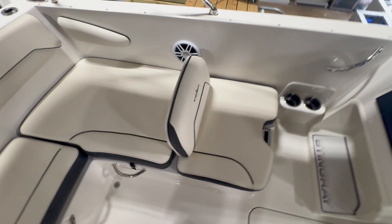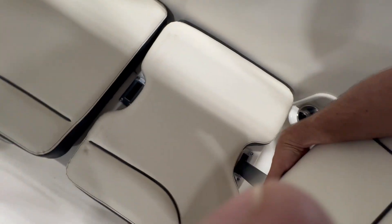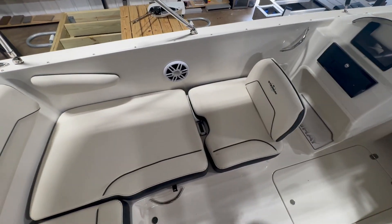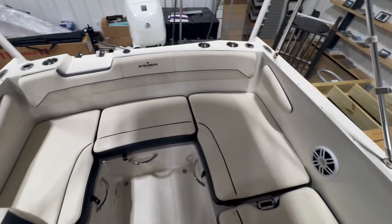One of the things I wanted to show is this right here — you have the forward-facing seat, but you can pull this out and slide it in right here. You make a lounger, or you could just take that out if you want it to be flat. It makes it a little bit more versatile.